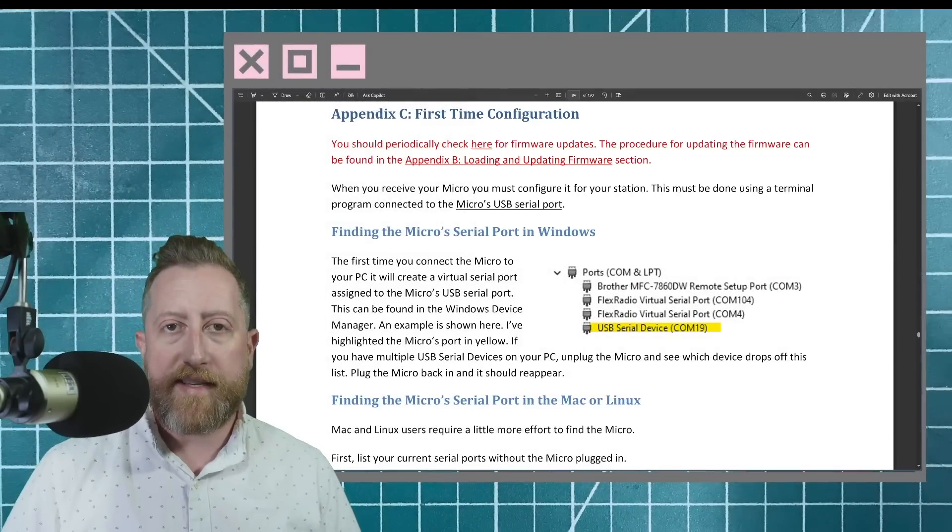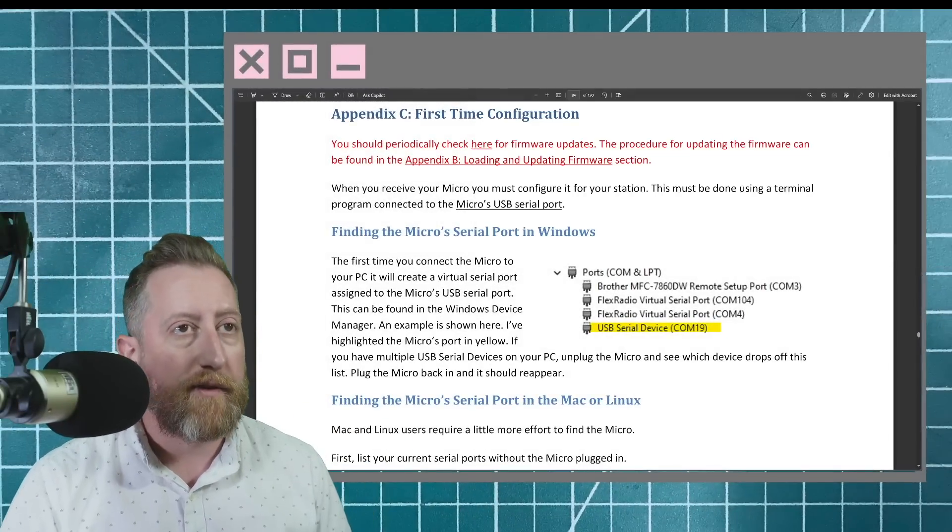The MIDI, which I'll show you later, is just a MIDI device — its own kind of black-magic fun thing to play around with. The Micro is a really handsome device in terms of features, but you do have to learn a little bit. Speaking of setup, let me show you how to get this going for the first time.